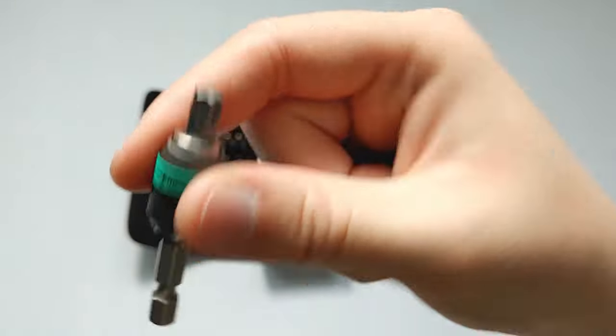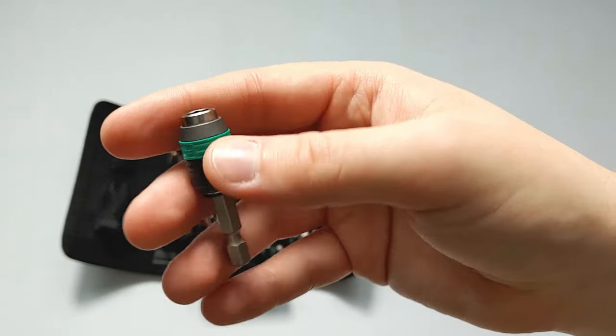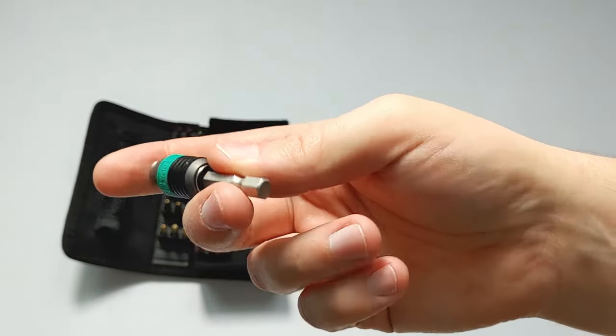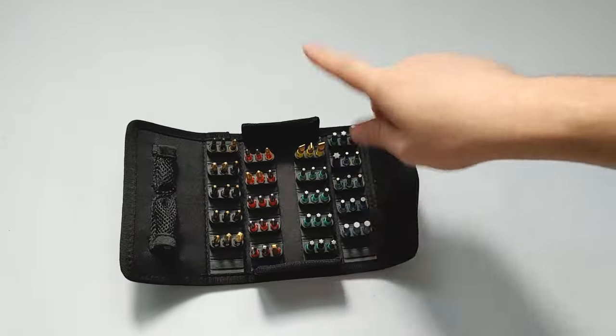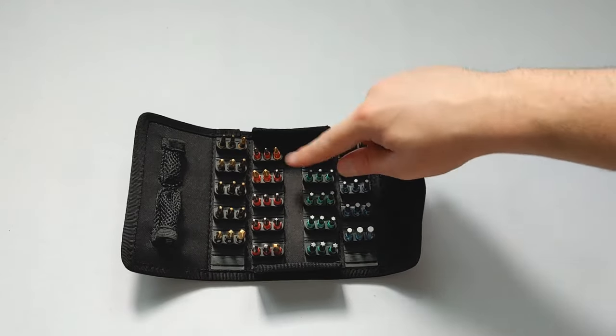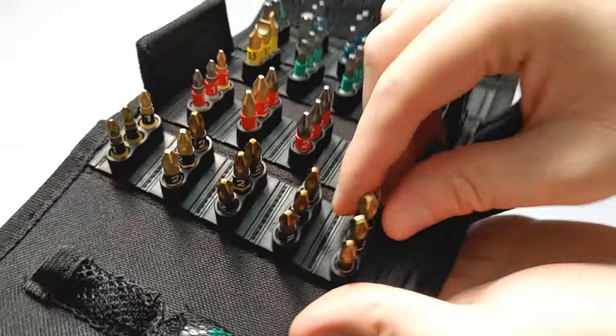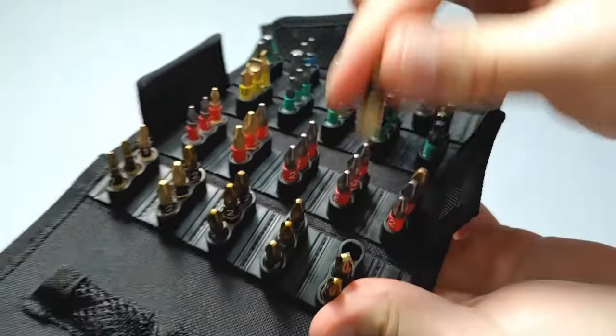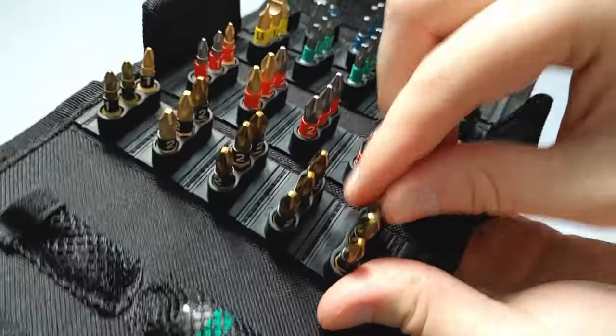This collar probably has something to do with the magnetism. This Weira rapid adapter can be put in a drill or any kind of chuck — it's a standard 1/4 inch. These bits are all 1/4 inch, C6 standard, and 25 millimeter as well. The bits are somewhat easy to take in and out; it requires a little force to take them out but seems easier to put back in.